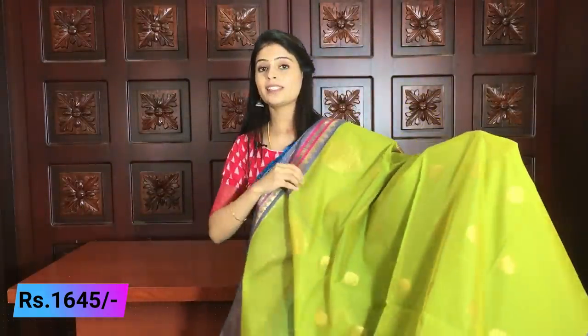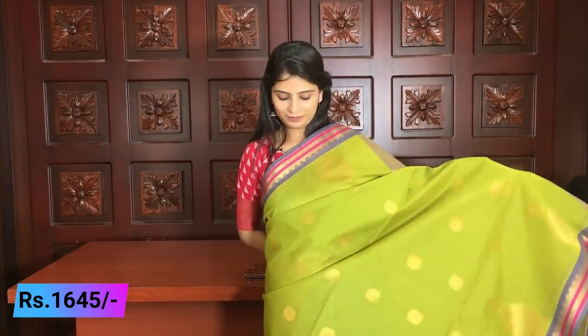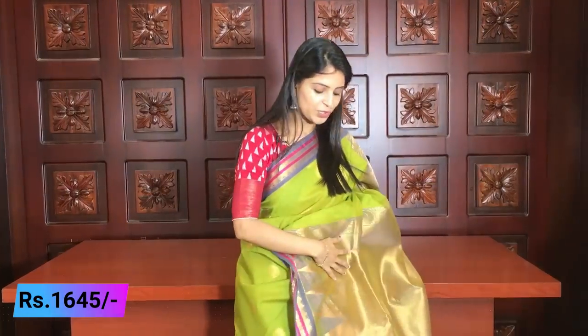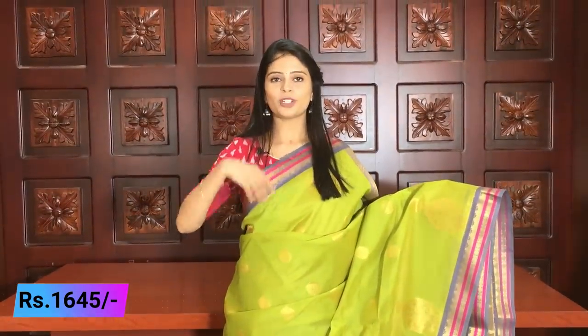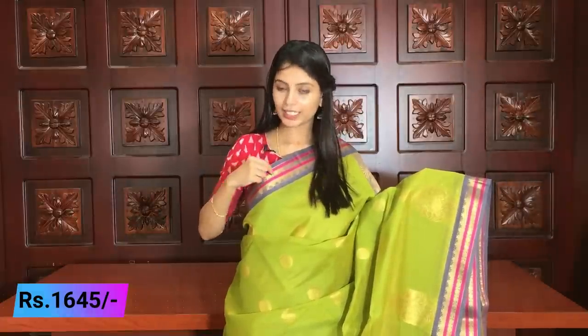Next color available — this is a different pattern. This is the same Gadwal Seiko but a different and very beautiful pattern. This color is a beautiful green and gray combination — parrot green with a gray color combination. The first border is a three-inch gray border on both sides, the same border. Then a pink color weaving line is followed by golden checks with golden dots in the middle.